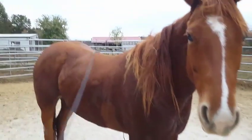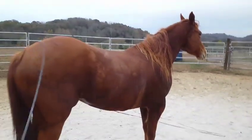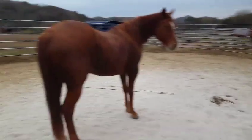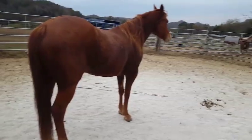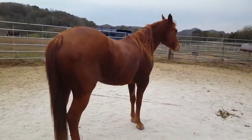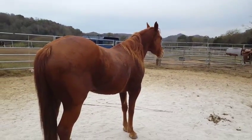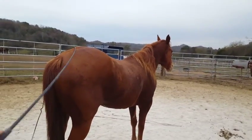I'm getting her very comfortable with seeing me all around her on the ground and being comfortable with this whip moving around. I am staying back well out of reach of these hind legs, but I want to be sure she can handle seeing me back here and seeing this whip come over her back. I'm just bringing it up, letting it fall on her, and sliding it off. Then I reach up and scratch her right on top of the rump.